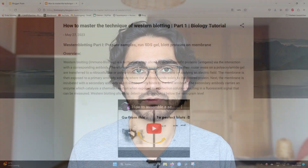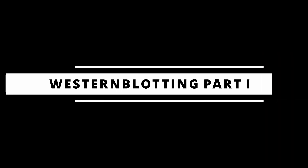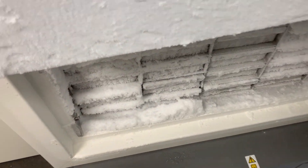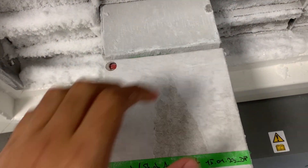I want to make two videos. In the first part I want to show you how to prepare your samples and how to run an SDS gel. In the second video I want to show you how to assemble the semi-dry Western blot and how to analyze your data. I have already made a video on how to assemble a semi-dry transfer blot, which shows you in detail the little steps you need to do in order to get very nice blots. You can find that video linked on screen.